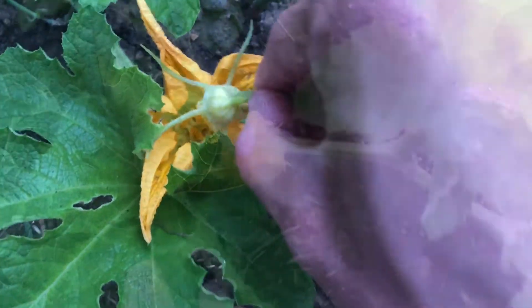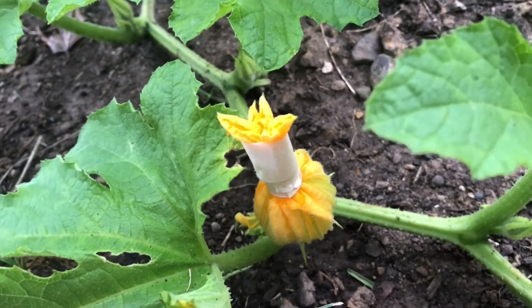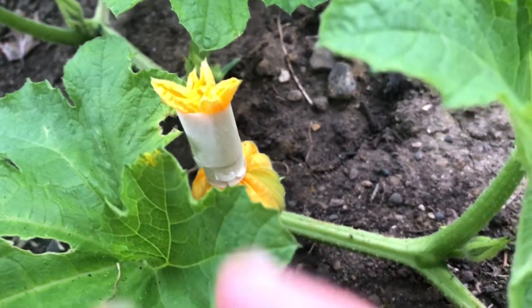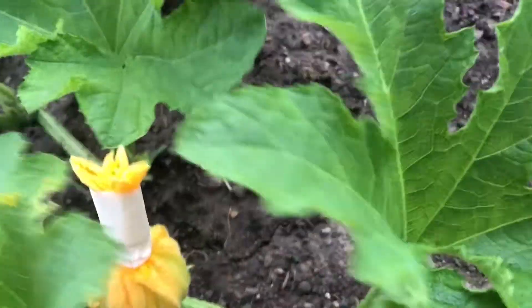If the sight of me shoving male flower parts into a female flower didn't make you blush too much — I taped back up the female flower so that no other squash bees go inside and my flowers stayed true to seed.